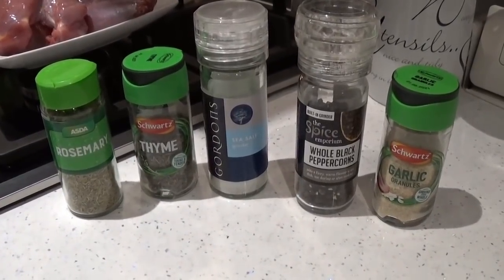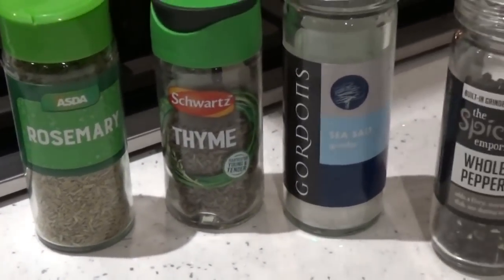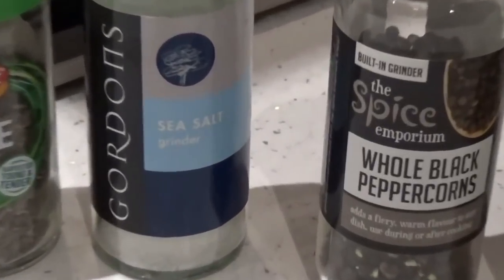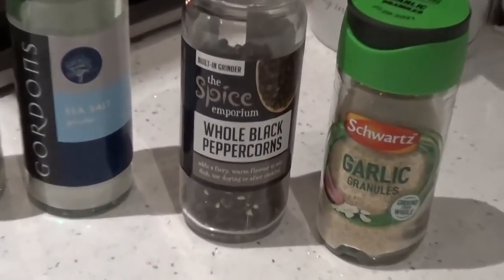Just simple seasoning: rosemary and thyme put together, some sea salt, black peppercorns ground up, and just a little bit of garlic.